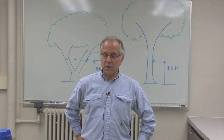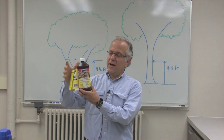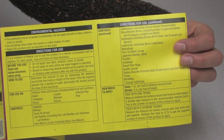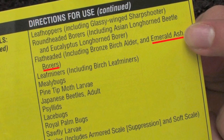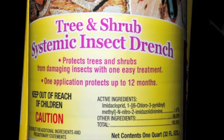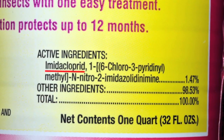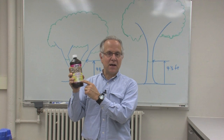Today I'm going to tell you how to buy pesticides for Emerald Ash Borer when you go to your gardening store. The first thing you want to do is go to the store, go to the shelf, and look at the pesticides on the shelf. Look on the label to make sure that Emerald Ash Borer is listed. Many of the products a homeowner will be able to buy should have an active ingredient that says 1.47% imidacloprid or something like that, but the active ingredient in most cases is going to be imidacloprid.